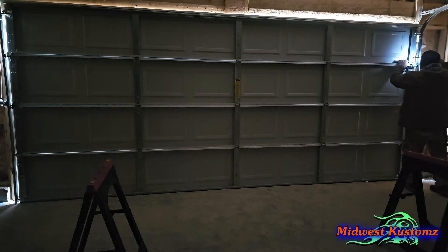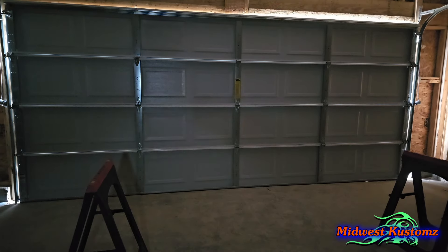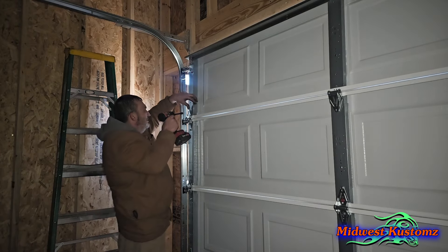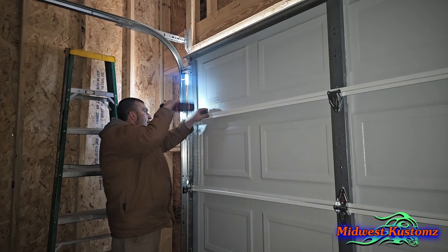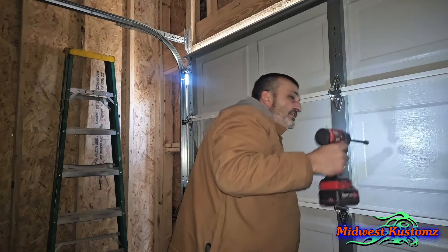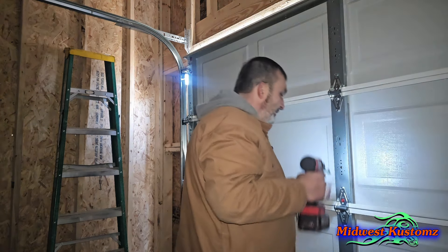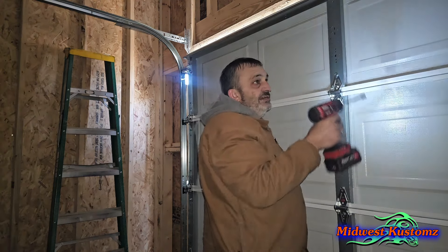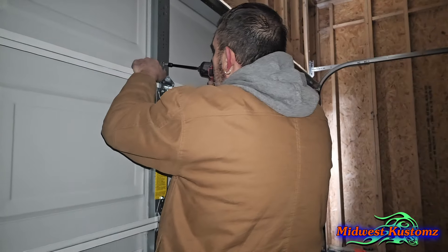Tighten those up and go ahead and put your two screws in this bottom one so everything is secured. Come down here — let me get a light. Then put this side on, go on down through, and finish it. I wanted you to see how those top panels go up there — they can be a bear, especially if they're glass. Believe it or not, these 8000s feel heavier than the 9100s to me. I think the 9100s are actually lighter.